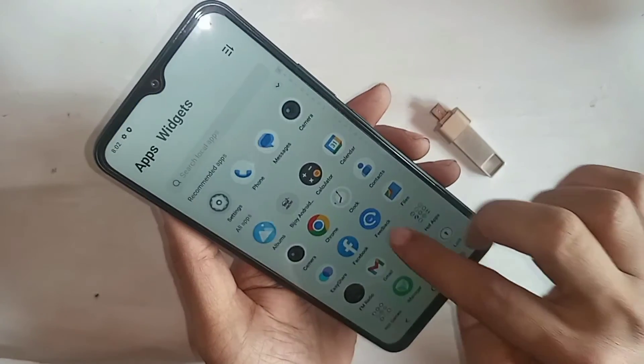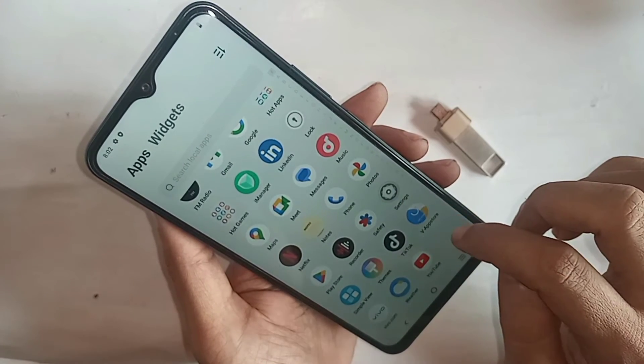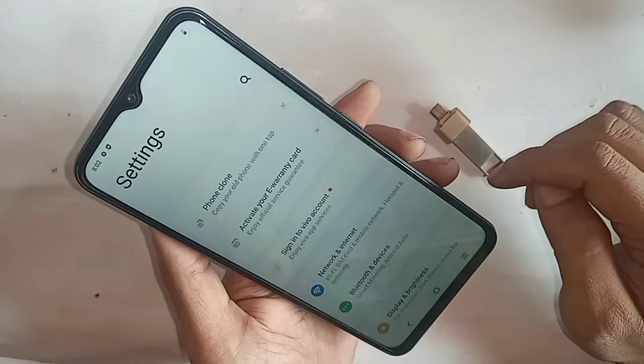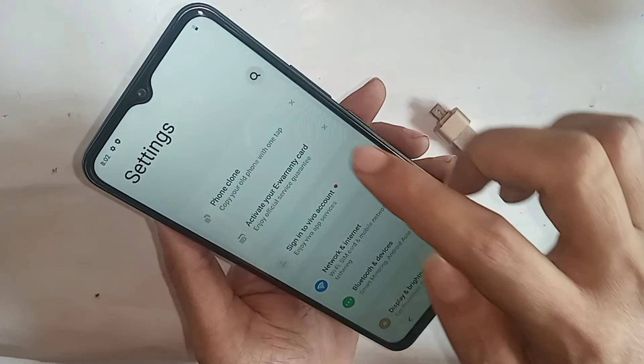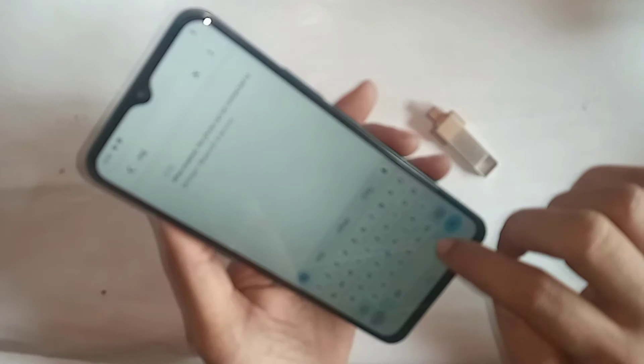Next, find the Settings option and click on it. Inside Settings, you can see a search icon — click on that search icon and type 'OTG' in the search box.